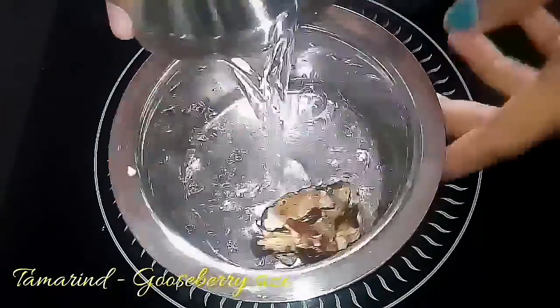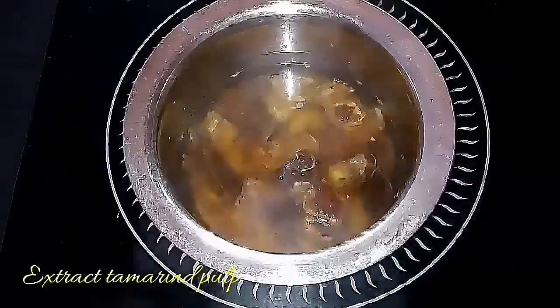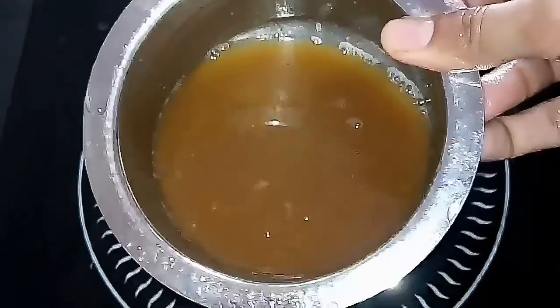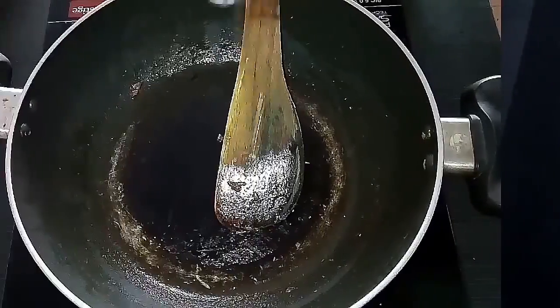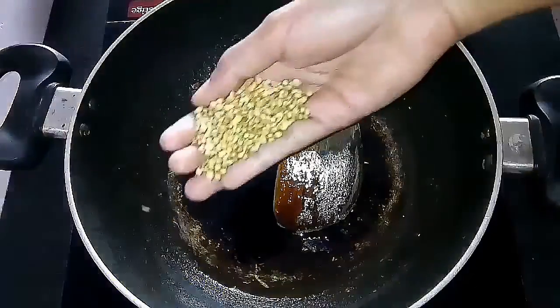Then take a gooseberry-sized tamarind, add water, and allow it to boil. Once it cools down, extract the tamarind juice from it. The tamarind extract is ready. This third step is done.